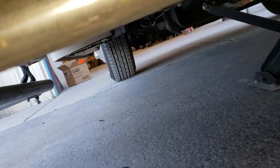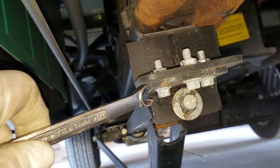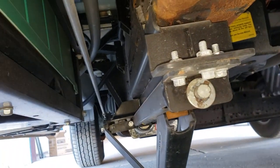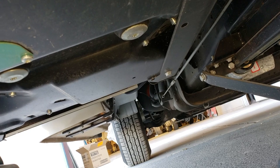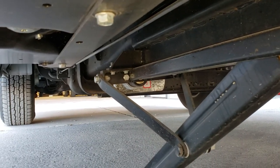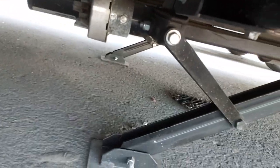All right, so I've just extended these jacks so I don't have to support them. I'll take the bolts out — it's three-eighths down here, seven-sixteenths on top. I'm gonna take the bolts out, unplug it, and get each jack out, then see where the new stuff is gonna mount. All right, so I got the bolts all off — they're there on the ground.